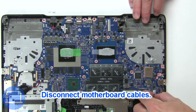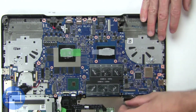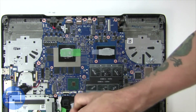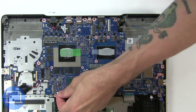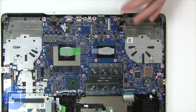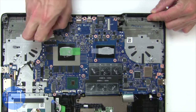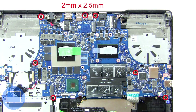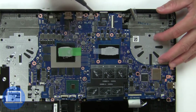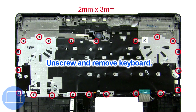Then remove the motherboard cables. Now unscrew and remove the motherboard. Now unscrew and remove the keyboard.